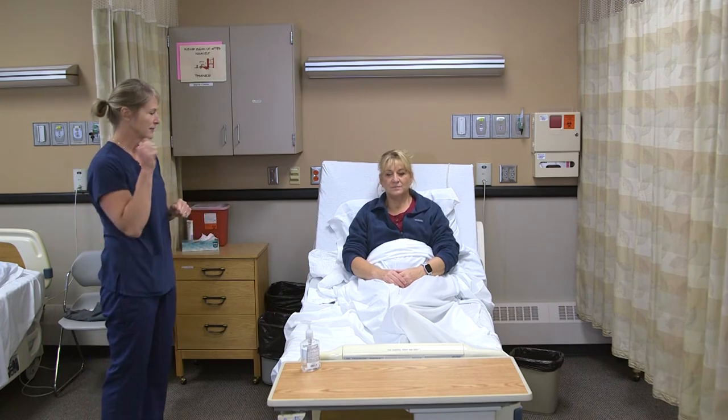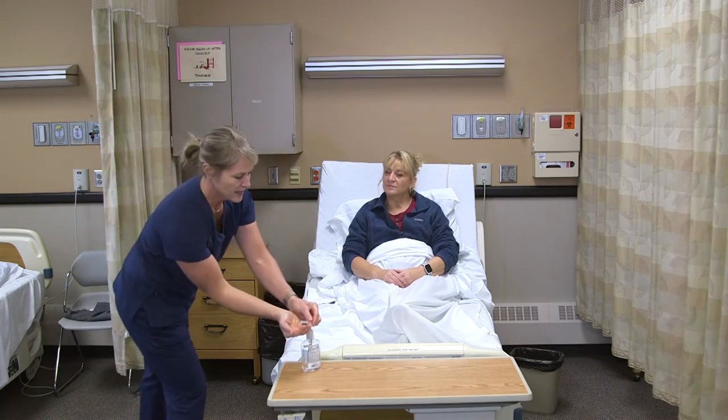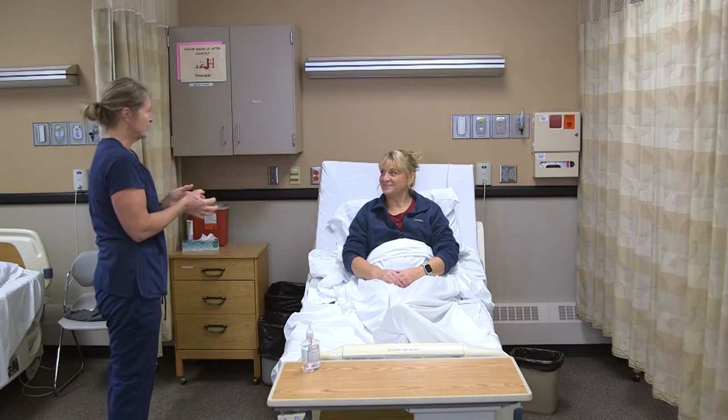To take the pulse of a resident, there are no supplies I need, just my hand. I'm going to knock on the door and wash my hands. Hi Annie, I'm Myra, I'm your CNA. I'm here to take your pulse — is that okay?